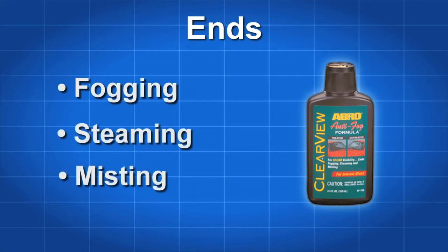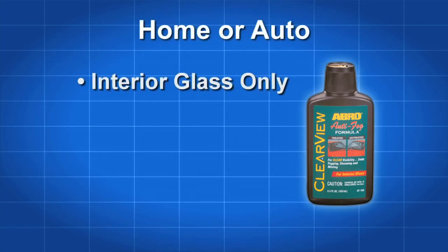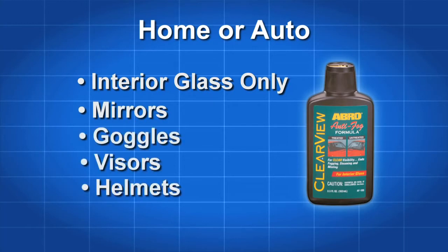Abro AF190 Clearview Anti-Fog Formula is great for home or automotive use. Use it on interior surfaces of windshields, mirrors and glass and plastic goggles, visors and helmets. Do not spill on painted surfaces as it contains fast evaporating alcohol.